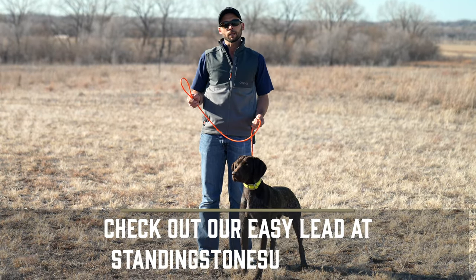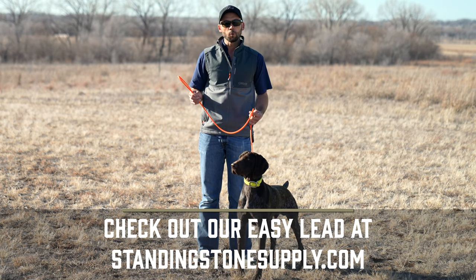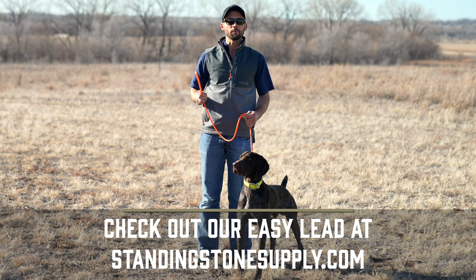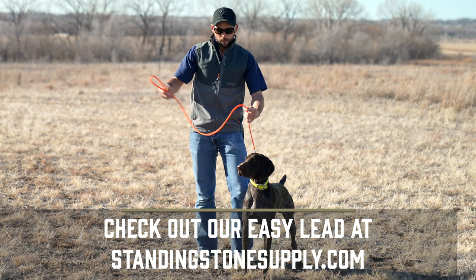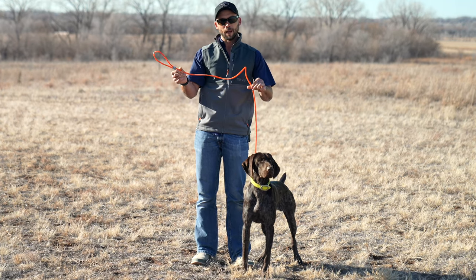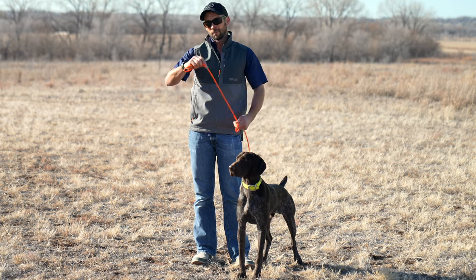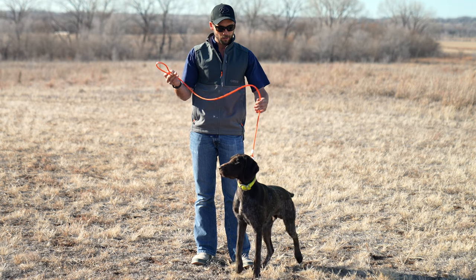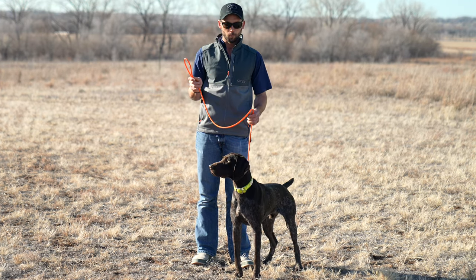The Easy Lead is a product that we make and sell at StandingStoneSupply.com. This is a poly-coated nylon rope, and it is designed not only to be durable, but it's comfortable in your hands. It is a springy type material — you can see how that bounces back and forth just a little bit. We finished everything out with stainless steel hardware, which makes it a lifetime product, backed with a lifetime warranty.